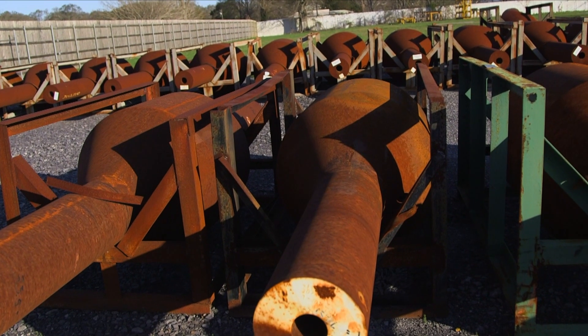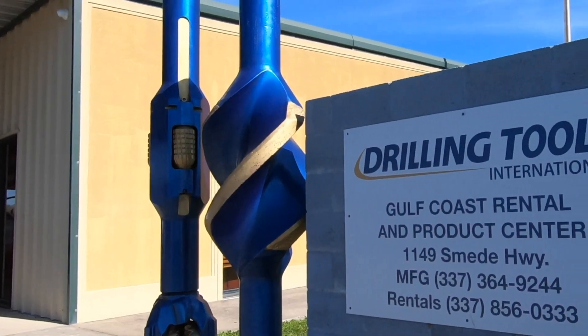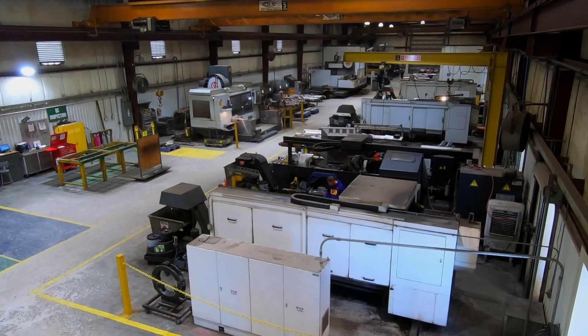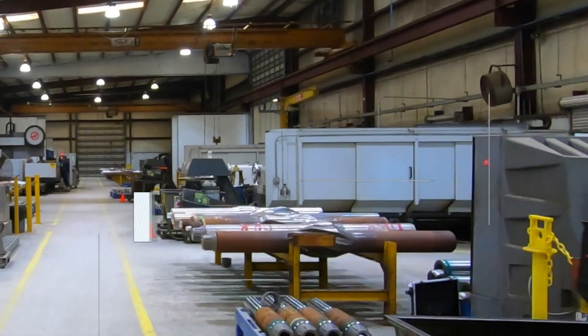Drilling Tools International forged stabilizer bodies made of alloy steel 4145 are brought to the Broussard, Louisiana facility ready to start the milling process. This is where the stabilizer story begins.